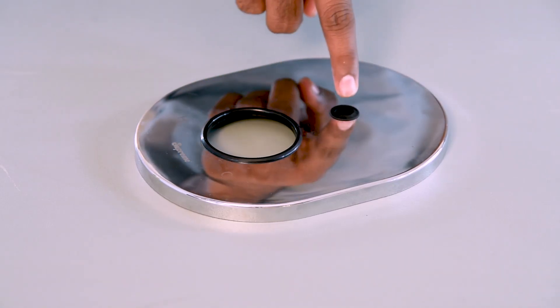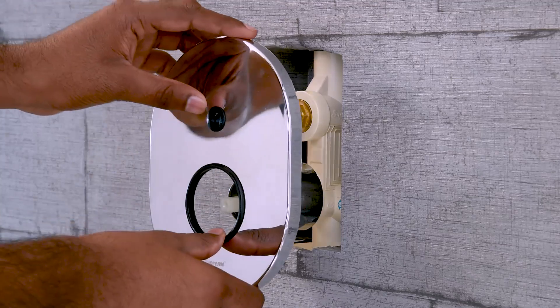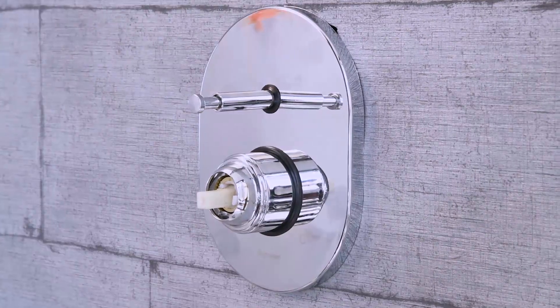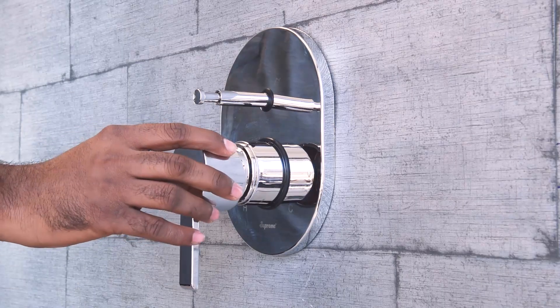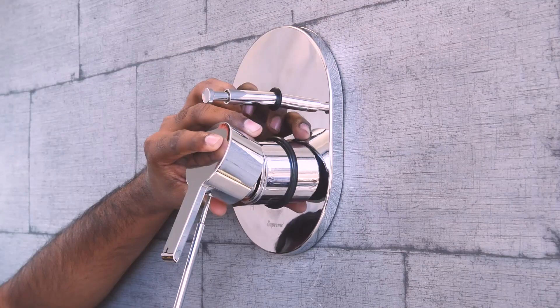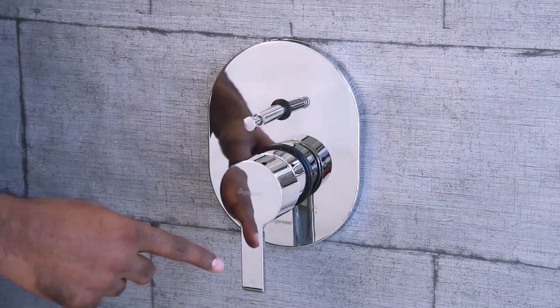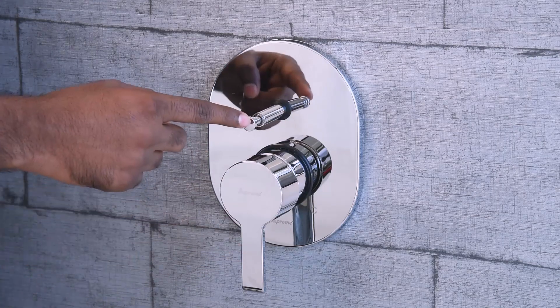Fix the cartridge gasket and diverter gasket to their respective holes in the wall flange. Slide the wall flange onto the diverter assembly and push it firmly against the wall. Install the handle on the cartridge and fix it using the screw provided in the box.